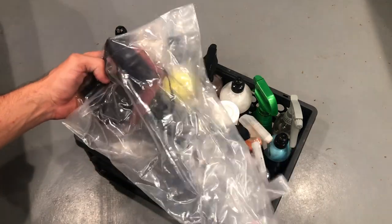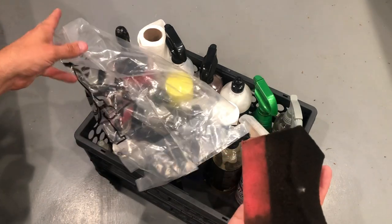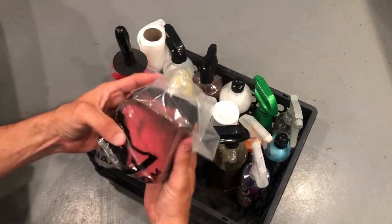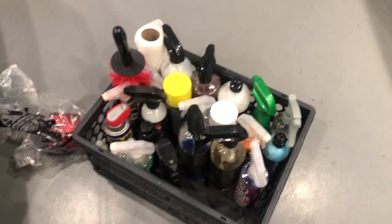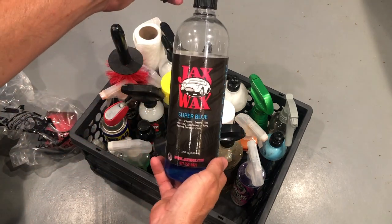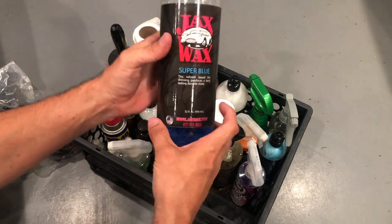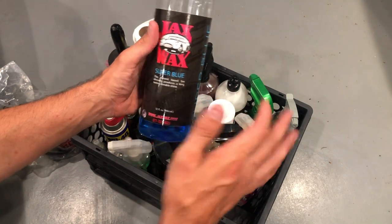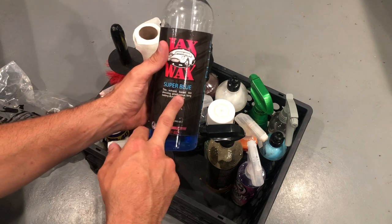I also keep a tire dressing applicator — I think these come from Jax Wax. These are cheap and I always use tire dressing applicators like this. I keep them in a bag to make sure they stay nice and out of the way. First off, let's go through what I like to use for tire dressing. If you're looking for a solvent-based dressing, this Jax Wax Super Blue is awesome. Solvent-based — I use it for black trim and for my tires. This stuff holds up pretty well; it's by all means not the best, but for black trim I like to use this stuff.